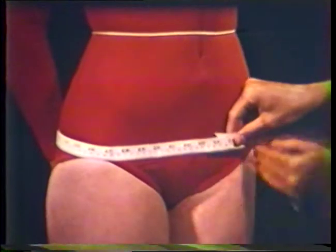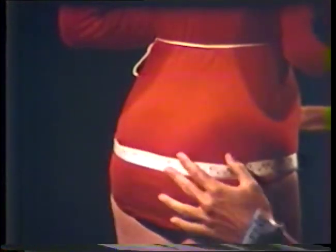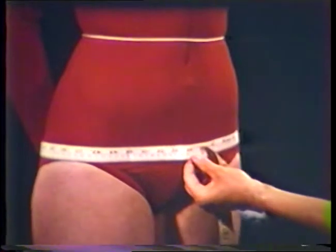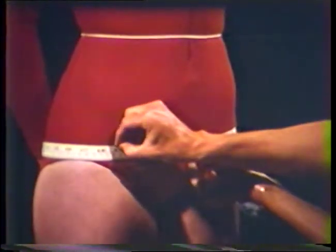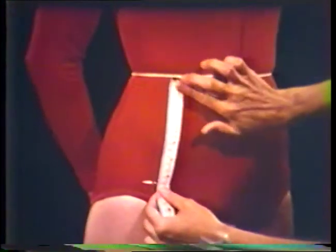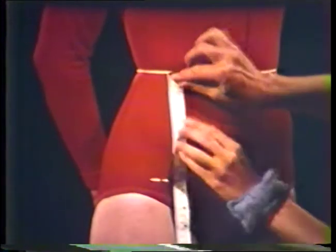The hip measurement is taken at the fullest part of the hip. This location will vary from one individual to the next. Check that the tape is parallel to the floor. Record this measurement, but also mark on the body near the side seam where this measurement was taken. Then measure from the bottom of the waistline tape to the place where the full hip measurement was taken.